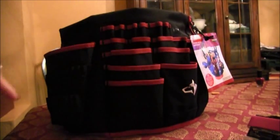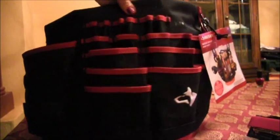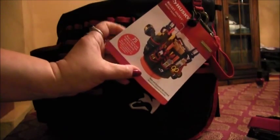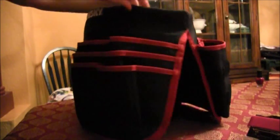Hi guys, so I went to Home Depot today and I picked up this really awesome tool bag. It's from Husky and it's actually a bucket jockey — it goes on top of a bucket — but it's really sturdy. Right now I don't even have it on a bucket and it just sits nicely on the table.